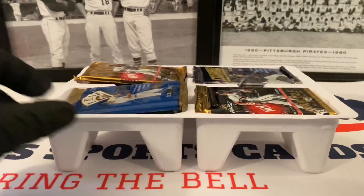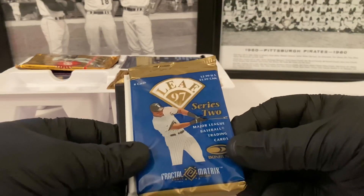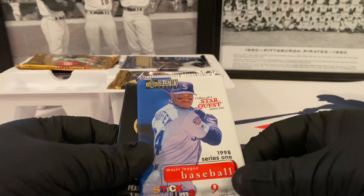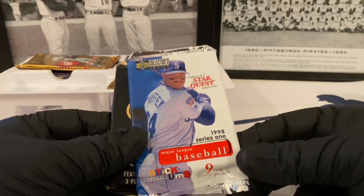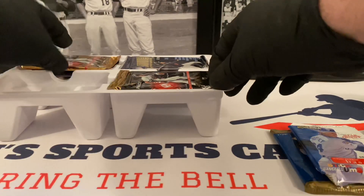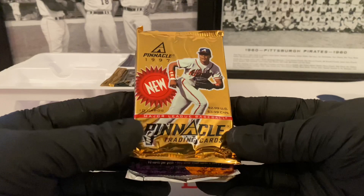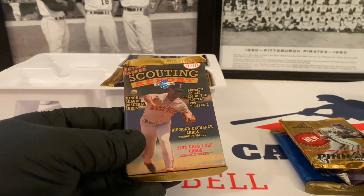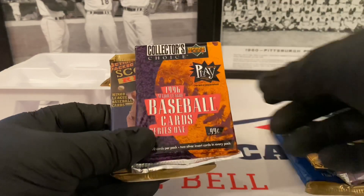Alright, let's see what the packs are. Let's do the top one first and get opening these packs. So the first three: you've got 97 Leaf Series 2, 98 Collector's Choice — collect all four StarQuest insert sets, this is Series 1. Studio Club from 91. Okay, let's see what this side has. So Pinnacle from 97, let's go Retail. Collector's Choice for 96, Action Packed Scouting Report, Miley Baseball Cards. Collector's Choice for 96 — look at the 99 cents back in the day.